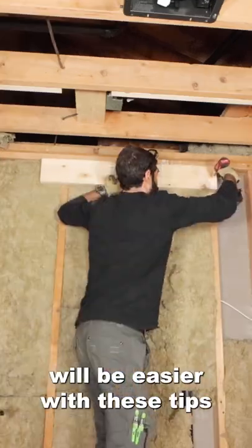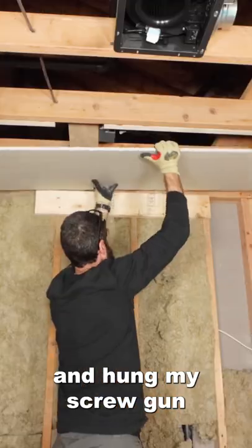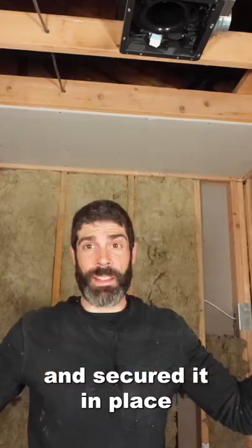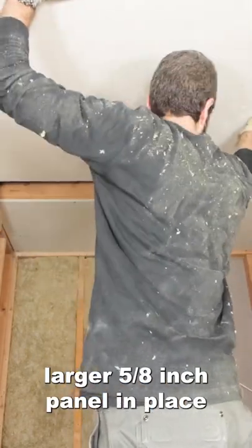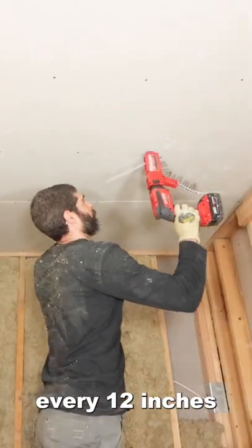Hanging drywall ceilings will be easier with these tips. I added a 2x6 ledger right below my top plate and hung my screw line close by. I then hung the smaller piece of drywall and secured it in place. Then I added 2x4s on either side of that. These are going to act as ledgers that will allow me to slide my larger 5/8 inch panel in place and then secure it to my dimensional lumber using a screw every 12 inches.